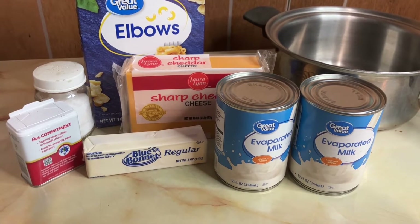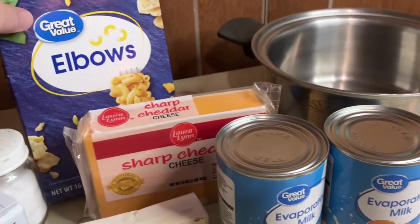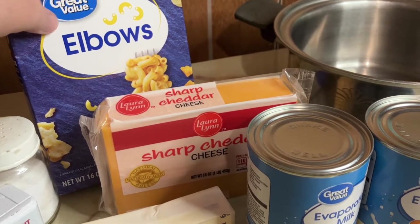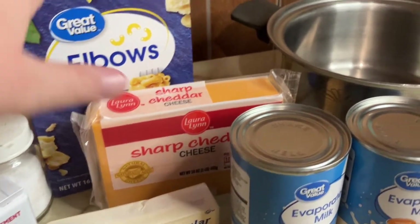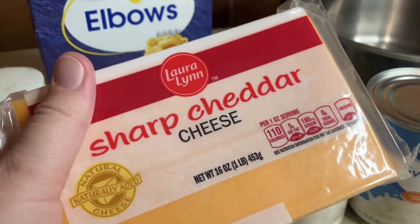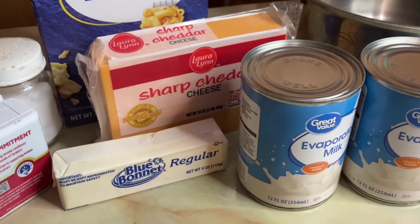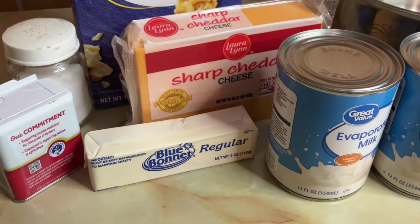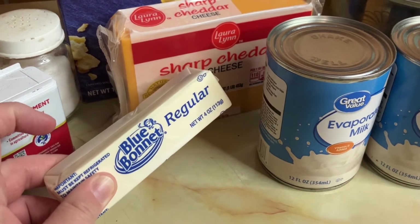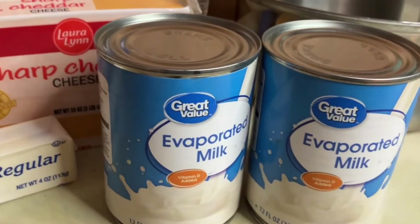What you're gonna need: you're gonna need some macaroni noodles — you can use any size you want, I just go with the plain old elbow noodles. I'm making a 9 by 13 so I'm gonna grate up a pound of cheese, sharp cheddar. If I don't end up using it all I will save it for something else. We need some salt, pepper, and a stick of butter.